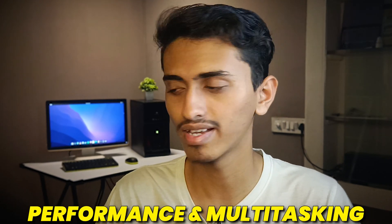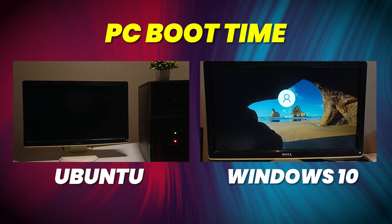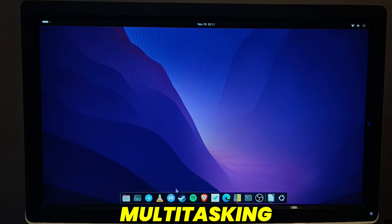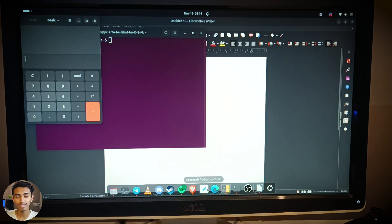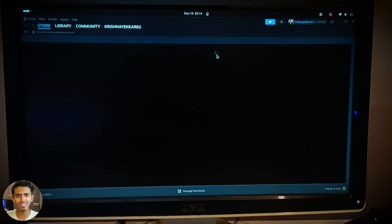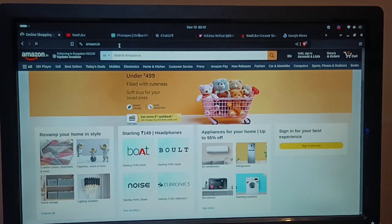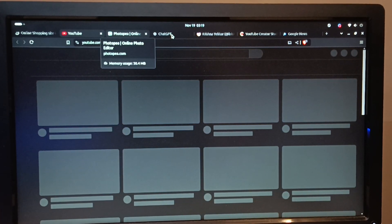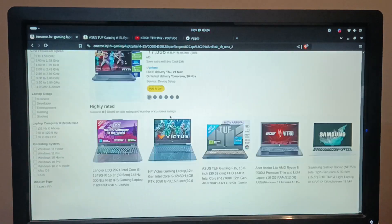Now let's talk about performance and multitasking. On screen we have a comparison of Windows 10 loading time and Ubuntu's loading time. Ubuntu boots up much faster — Windows takes a lot of time to boot, while Ubuntu boots up in a couple of seconds. We opened multiple programs in Ubuntu and the PC handled it very well. I was able to switch between programs smoothly, and you can easily open 5 to 10 browser tabs and do multitasking rapidly without affecting performance. It was loading all sites faster and I was able to smoothly scroll websites.